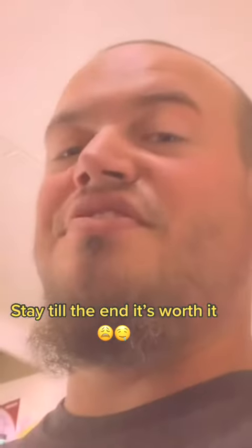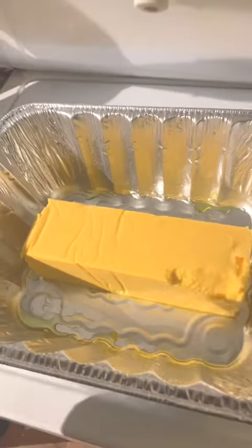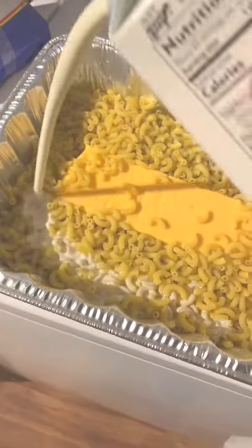We're gonna make our version of the TikTok mac and cheese. Start with a greased pan, a block of Velveeta, and elbow macaroni. Fill it about halfway up with whole cream.